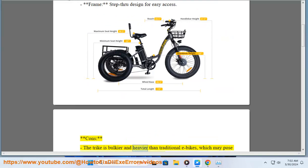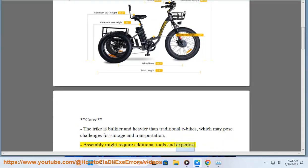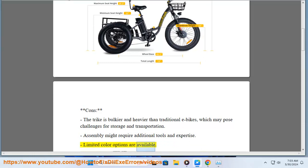Cons: The trike is bulkier and heavier than traditional e-bikes, which may pose challenges for storage and transportation. Assembly might require additional tools and expertise. Limited color options are available.